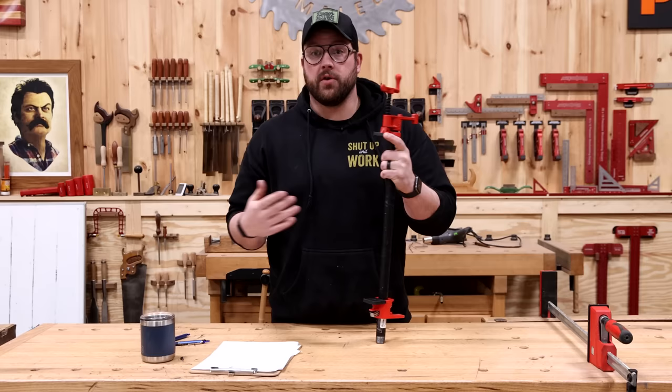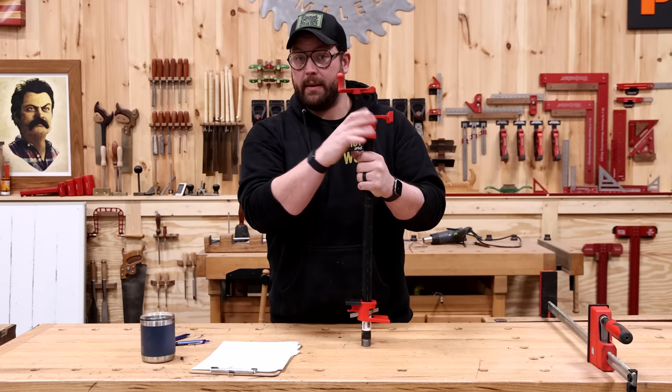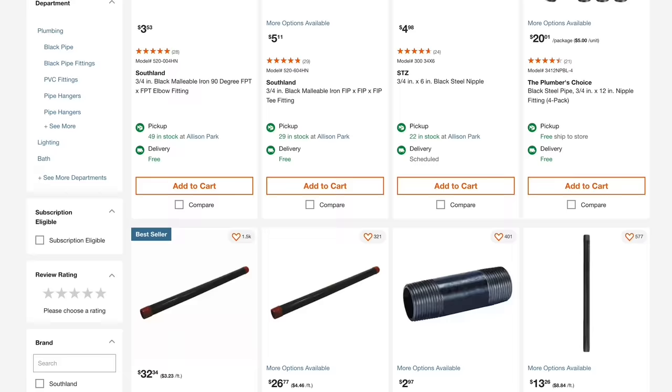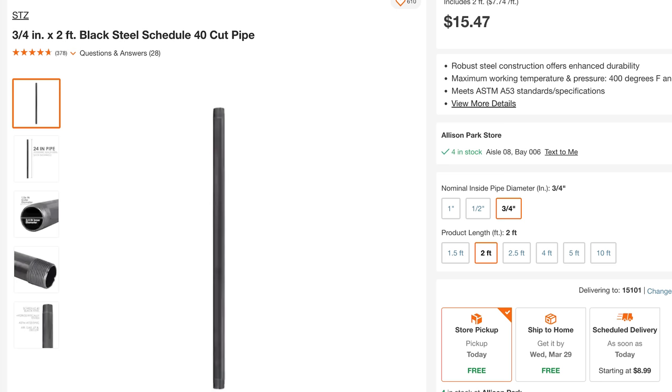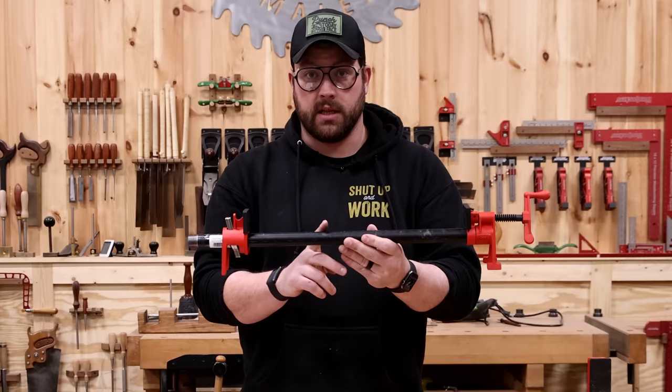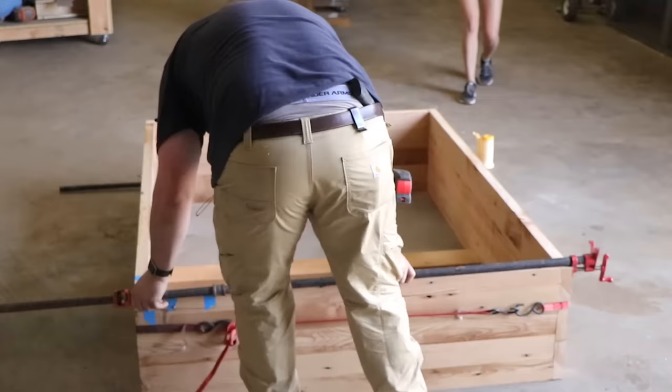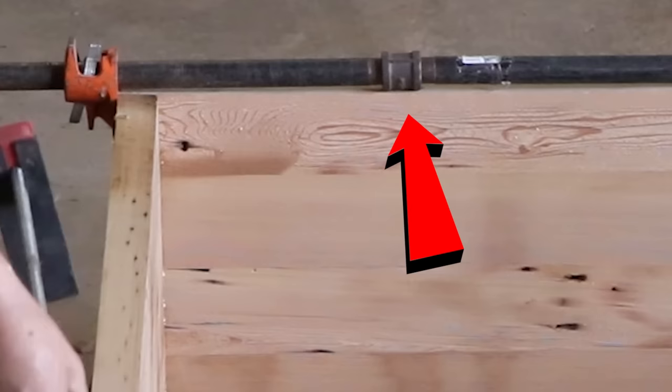A few reasons for that. One of these three-quarter inch pipe clamp kits — if you want to go with the expensive one, this one's by Bessey — costs right around $21, so you're already at half the price. These can be used on three-quarter inch black pipe; a 24-inch piece costs about $15. You can literally use as long a pipe as you can find, and you can also use couplers to thread pipes together to give you really long clamps when needed.